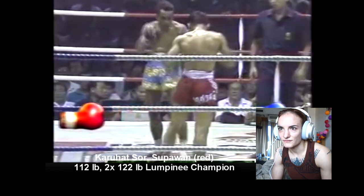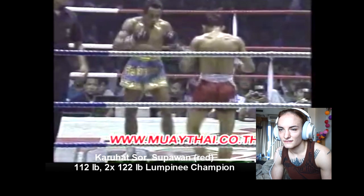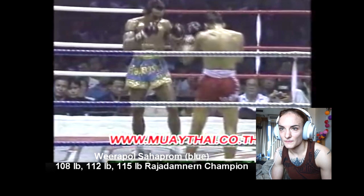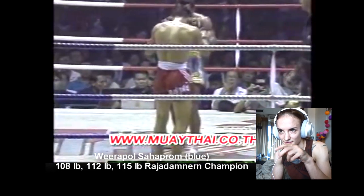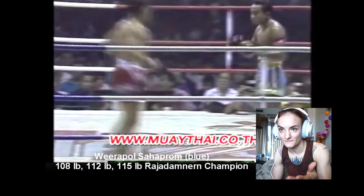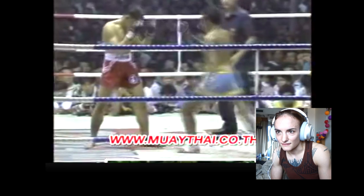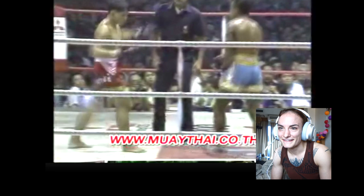They're very close in size. It's one of my favorite things about Muay Thai — it was one of the first things that romanced me about it — the way that the men will just stand in each other's space and do nothing. They're like fighting fish, waiting to see who's gonna go first. And these guys are really fast. Oh! There's that right hand.